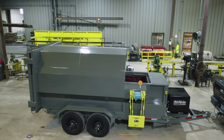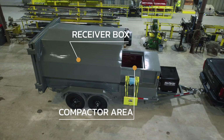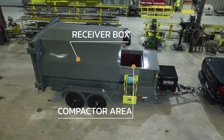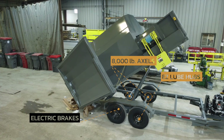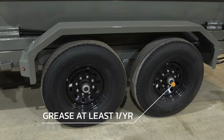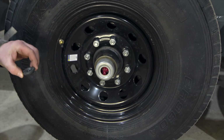The front section of the trailer houses the compactor, followed by the 15-yard capacity receiver box that the compactor pushes into. This sits on top of two 8,000-pound axles with electric brakes and greasable easy lube hubs. We recommend greasing the hubs at least once a year, depending on usage, along with checking your brakes and bearings.